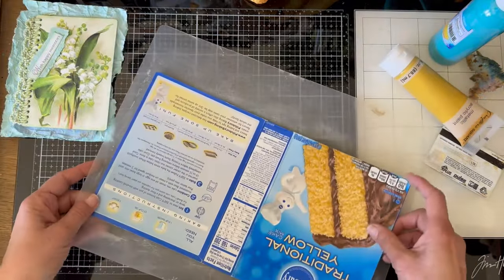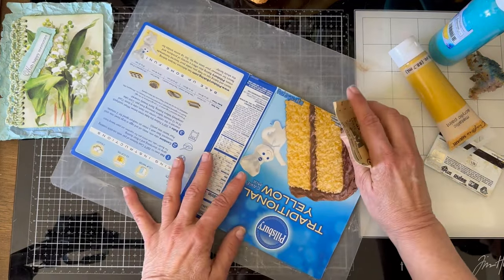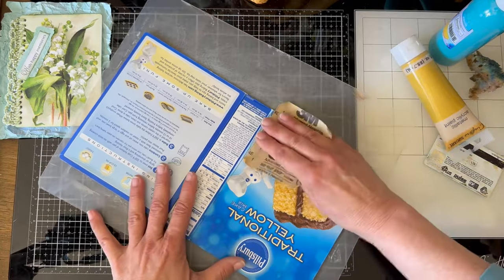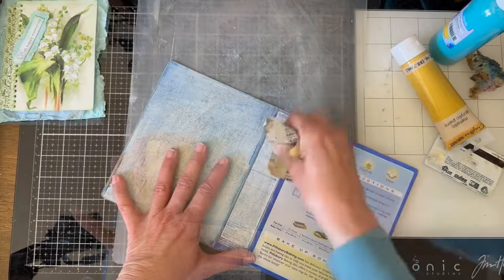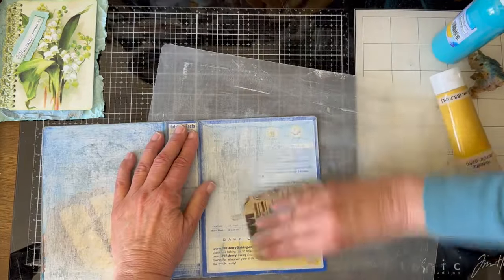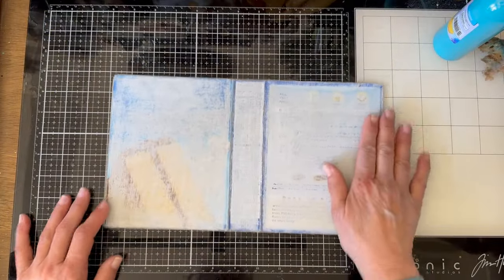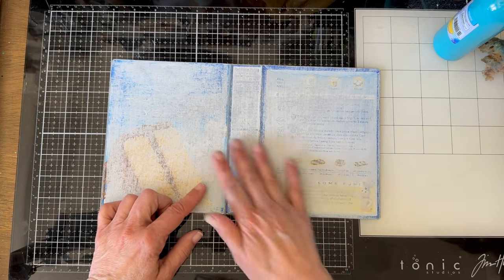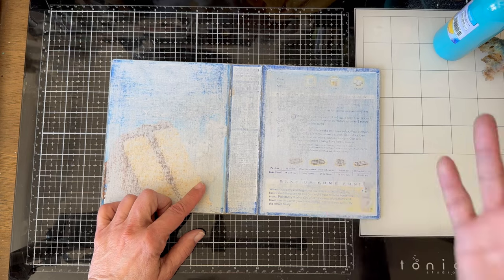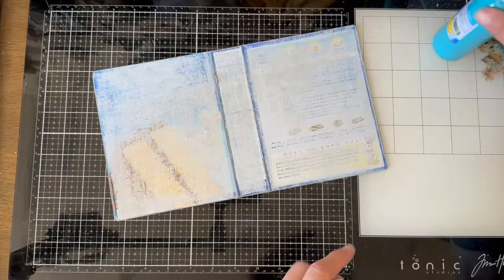The first thing I'm going to do is sand it. Many of you have seen me sand a number of times, so I just start taking that ink off with some sandpaper. I'm done with the sanding, and I just want to remind you that sanding can be dangerous to your lungs, so you might need to wear a mask. Be careful with that.